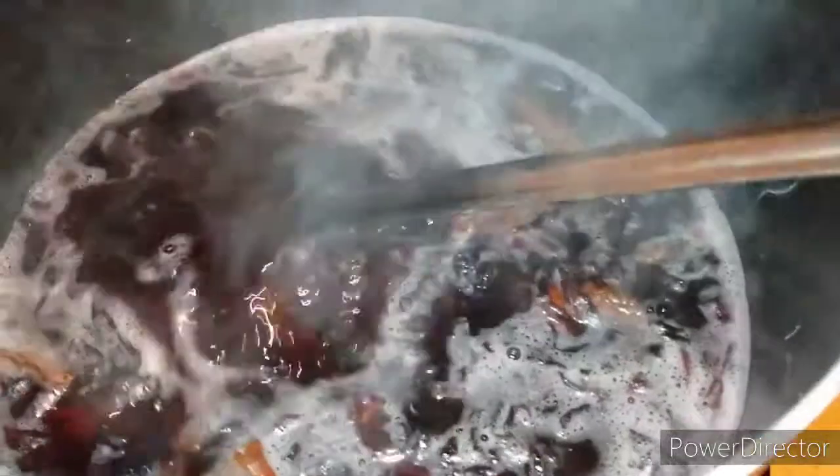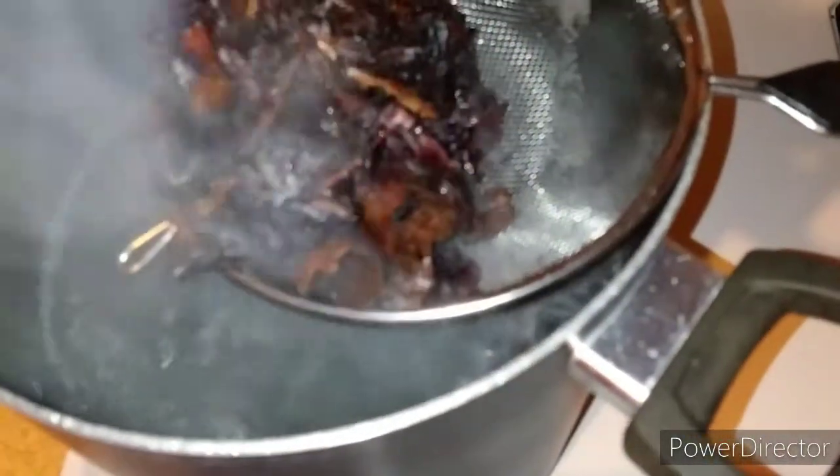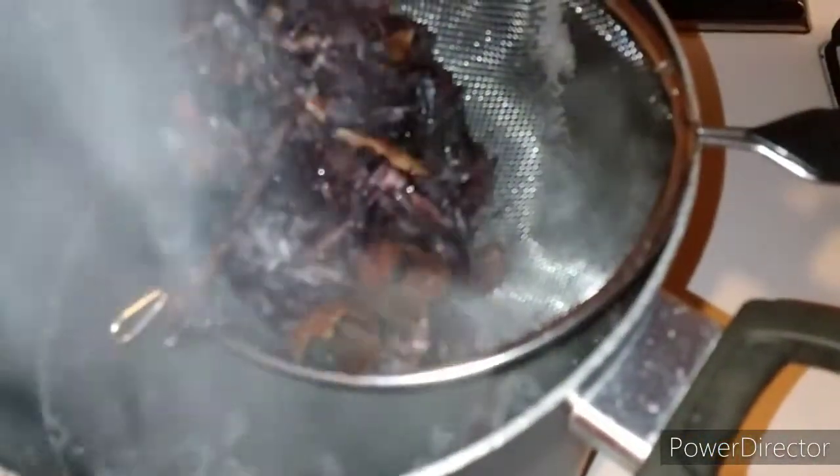Once your water has turned that pomegranate, bright ruby red color — it's such a beautiful color — you're going to want to go ahead and take out your jamaica and your cinnamon sticks, because the jamaica gives a bitter taste if you leave it in longer. It is boiling, but it doesn't take long for it to turn that ruby red color. Just take it out, put it to the side, let it cool off, and then discard it because you won't need it anymore.